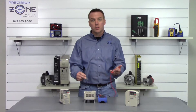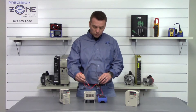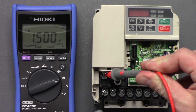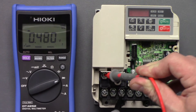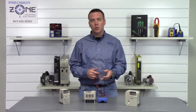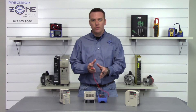Now switch up the leads — take the positive side of the multimeter and put it on the negative side of the DC bus. Take the negative side of the multimeter and measure across R, S, and T again: 0.47, 0.48, 0.47. These readings should be anywhere between 0.2 and 1 volt; the most important thing is that they are balanced across all three phases.